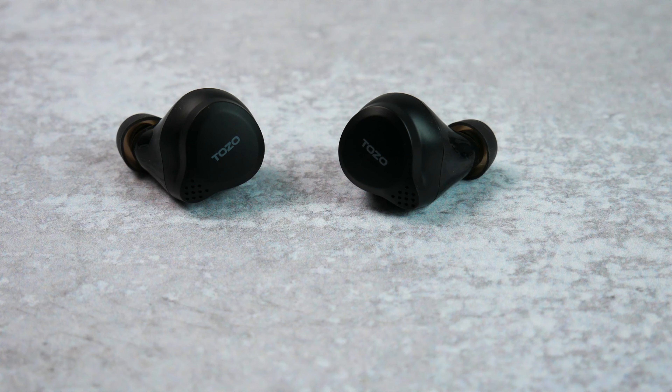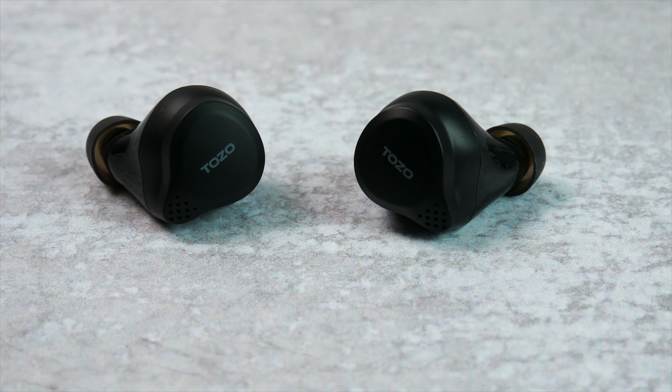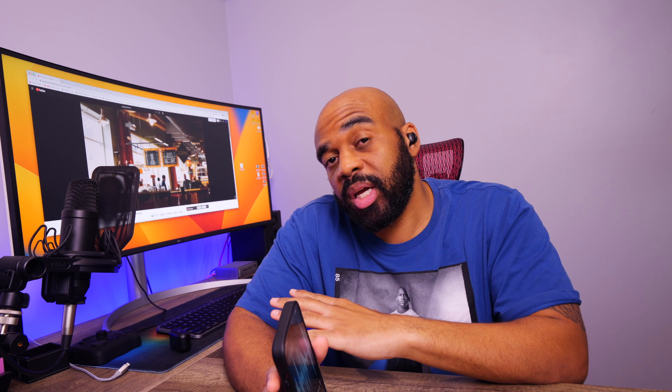Touching on the call quality, the NC7s use dual noise cancelling microphones that are supposed to focus on your speech while rejecting some of the ambient noise around you. I've made quite a few voice calls using them and I definitely think that the quality is passable, but as always I did take samples so you guys can judge for yourselves. In the first sample, the earbuds are paired to my iPhone 14 Pro and the audio you're hearing comes directly from the microphones with no editing, giving you a good idea of how they perform in a relatively quiet room. The second sample includes simulated background noise playing in the background while everything else remains the same, showing how they focus on speech while rejecting ambient noise.